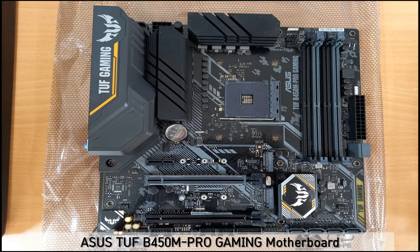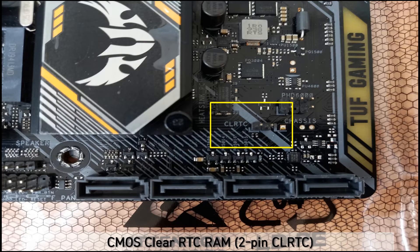This is the ASUS TUF-B450M Pro Gaming Mainboard. As you can see, this picture shows you the CMOS Clear RTC RAM. If you have some problem on the computer, you can troubleshoot by using two pins.